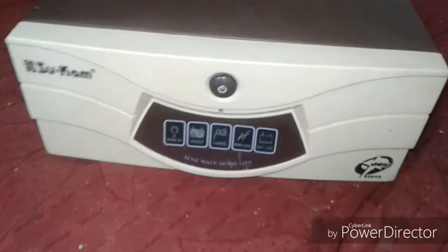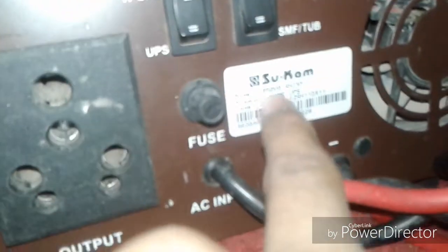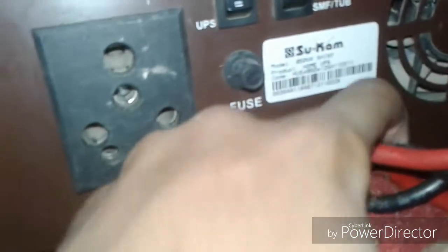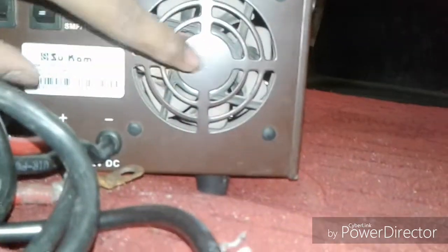In the box there are two types of wire — one red and one black. On the left side there are some ventilation holes. On the back side of the UPS there is a fuse, output AC in, and battery terminals. This is the Sukem 850 VA Sine Home UPS, with negative and positive battery terminals, AC output, and a cooling fan.